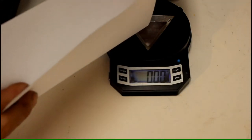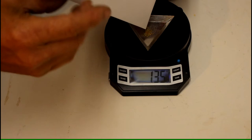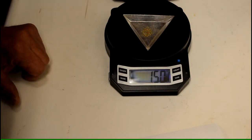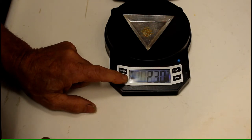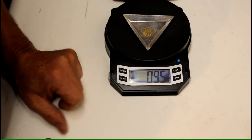Now we have our gold in the paper. I've got my little tray on the scale with it tared out, so we can very carefully pour our gold onto the tray. Looks like we ended up with 1.5 grams, or 0.95 pennyweight — we almost got a full pennyweight.